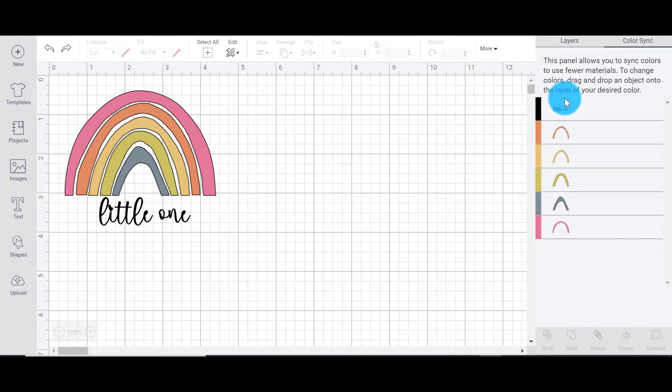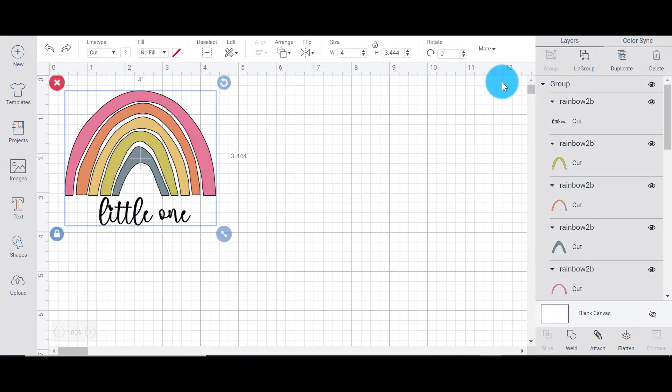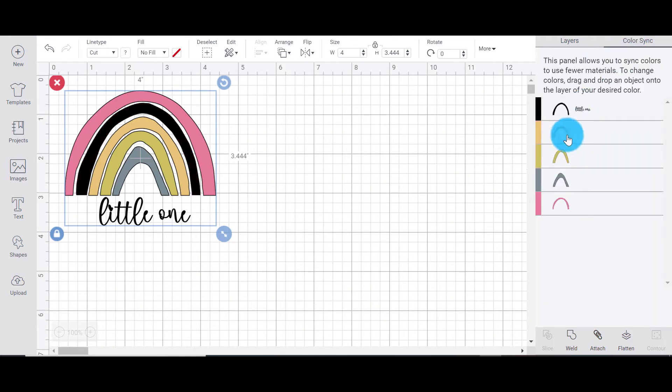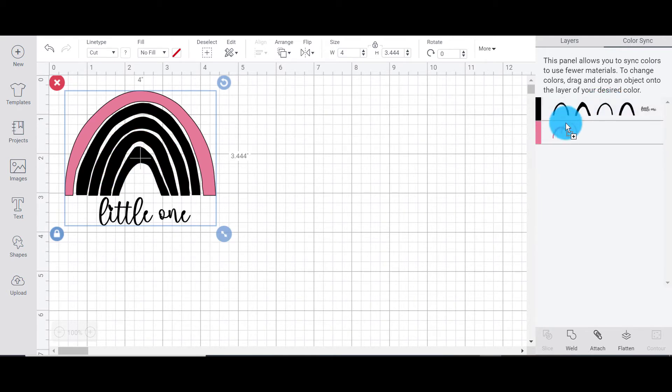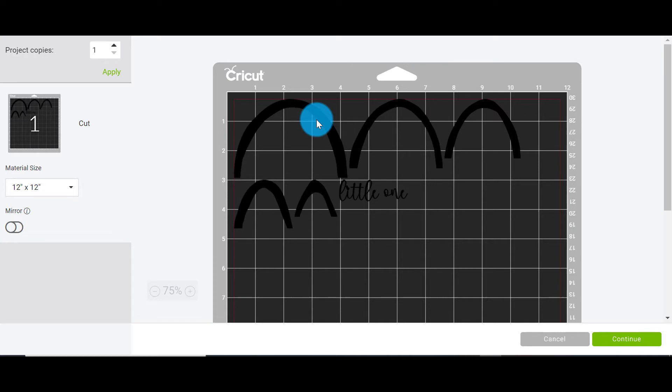The second way is basically just to make all of your pieces the same color. We know that one color is cut on one mat. So with the rainbow grouped, go up to Color Sync at the top — see that button — click on it, and then click and drag each layer into the black layers. Now we have just black pieces. When we go to make it, all of our pieces are automatically on one mat. We will need to separate out these layers though, because we cannot put different colors of vinyl this close together.